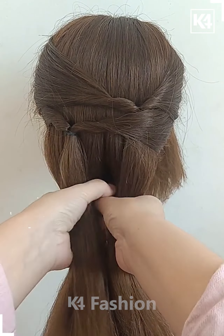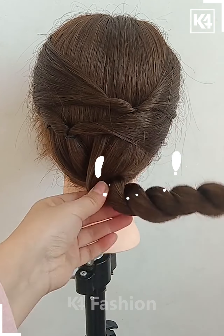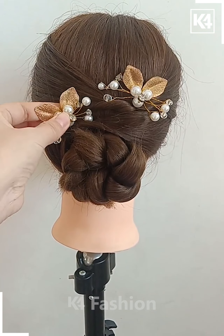Once again, divide the hair into two portions. Once you have divided the hair, twist the hair in on itself. Twist it over and over until you reach the base of the hair. Now roll the hair up into a bun-like shape and then fasten it using bobby pins. Once you are done, you may add a decorative clip or rubber band of your choice.